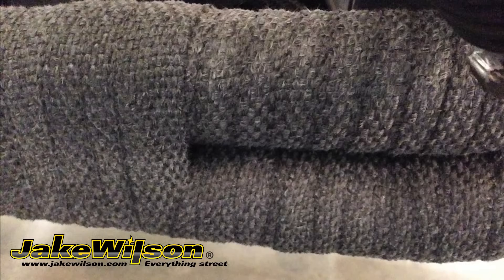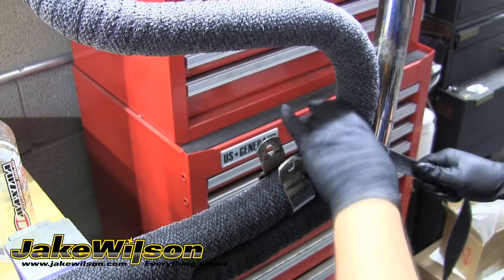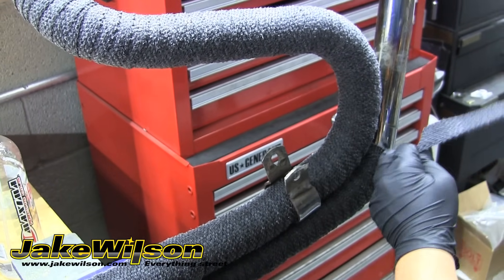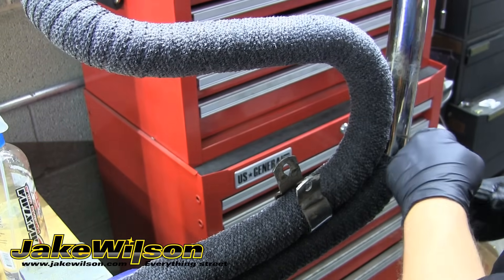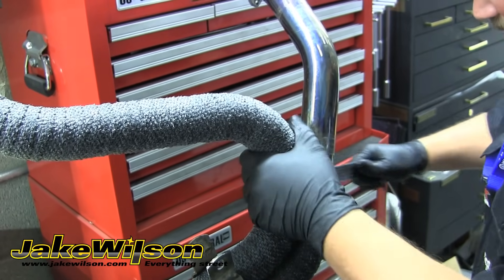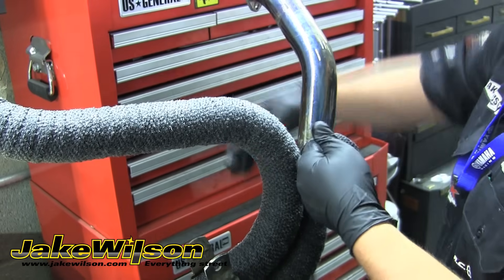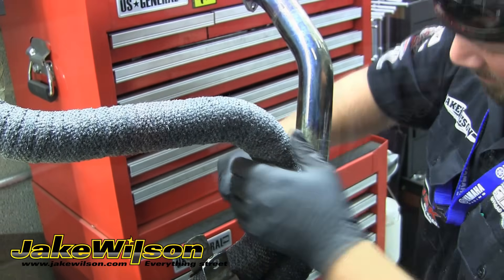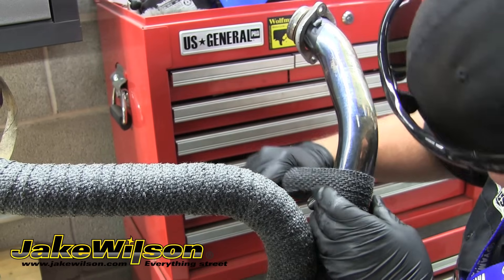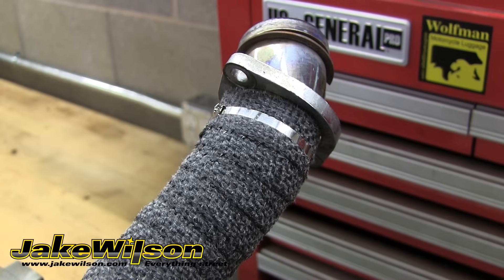We're going to continue wrapping up the pipe and overlap our first wrap at least two inches, then move down to just the lower pipe. We're going to follow these same steps as we did on the first pipe, overlapping a little more in the angles and curves, and just work our way up that pipe. Again, make sure you're pulling it tight with each round to keep it clean and looking good. Once you get it up to where you want to stop, cut it like we did the other one and install a clamp to hold it in place.